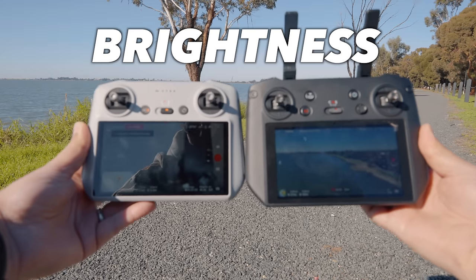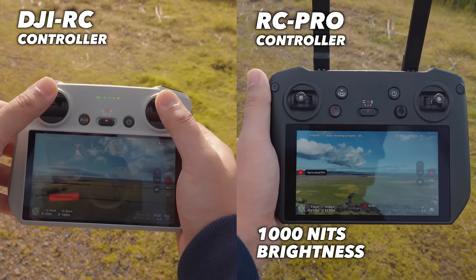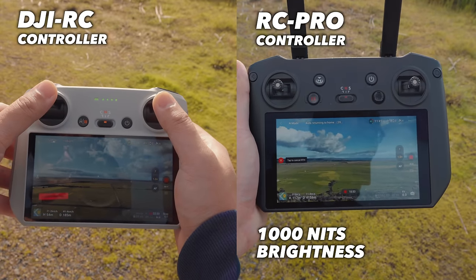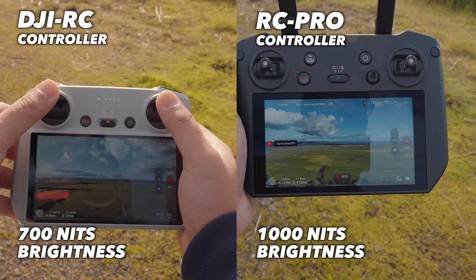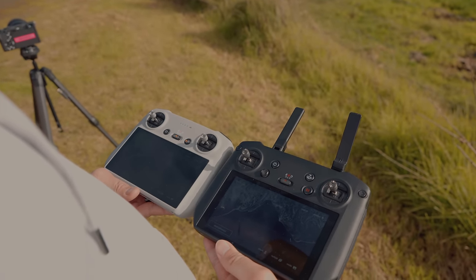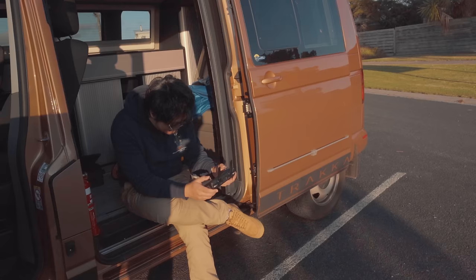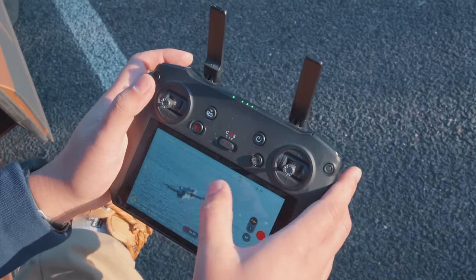However, the one difference that you'll notice immediately is the brightness of the display. The RC Pro controller can output a sustained 1000 nits of brightness, while the DJI RC can only get up to 700 nits of brightness, which means on a bright sunny day the RC Pro will outperform the DJI RC because you'll still be able to see where you're flying. But is that really worth $900 just to get this feature? Well, we'll try to answer that later in this video.